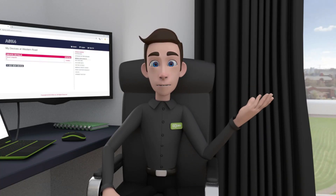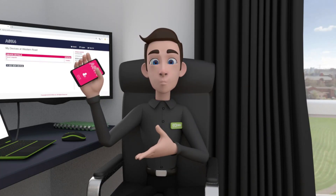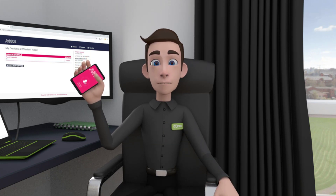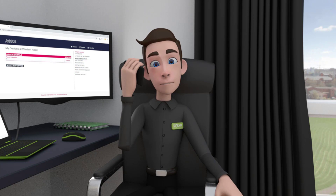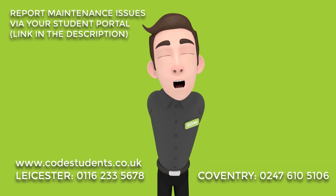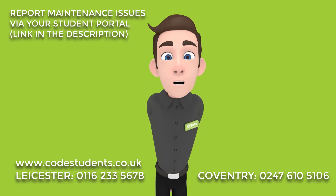If you need help with this process, you can use the Ask4 support app to answer any questions you may have. Or alternatively, call Ask4 24/7. For further help, call one of the numbers on screen or chat to us on our website.